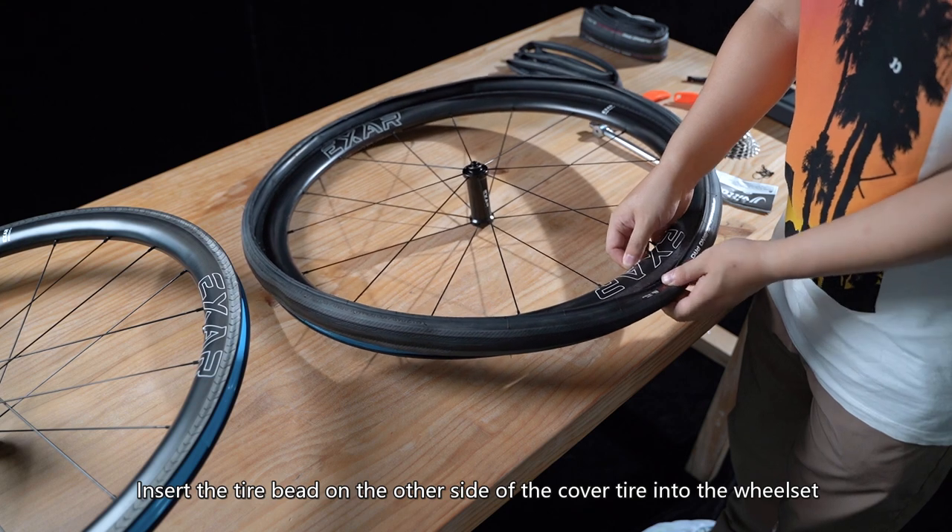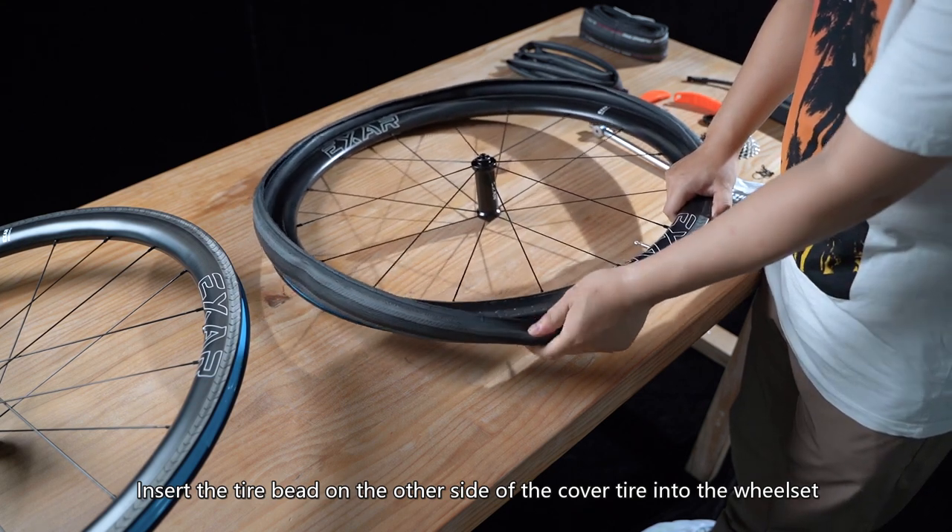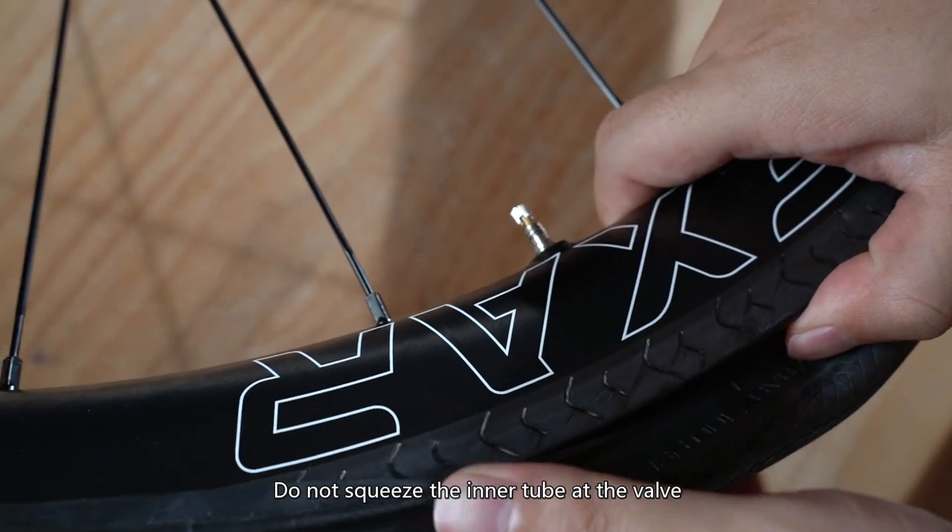Insert the tire bead on the other side of the cover tire into the wheel set. Do not squeeze the inner tube at the valve.